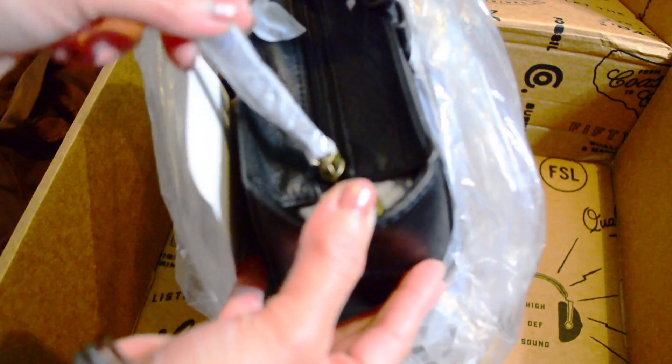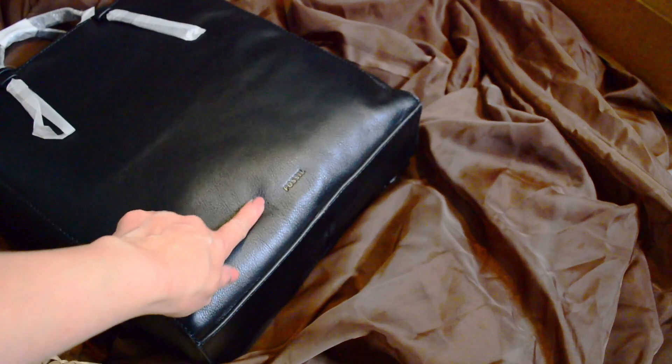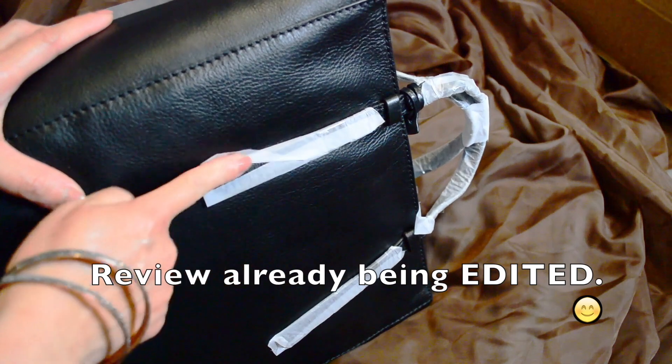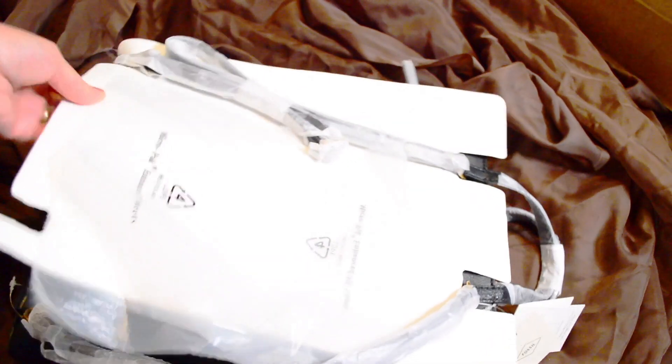It looks like it's packaged nicely with really good care. I'm going to move the box for now. It comes with this — 'Don't Forget the Details' — I guess that's where the receipt is, and it has the Fossil logo right here. I'm going to do a more detailed review on this; this is just the unboxing. All of this is wrapped up, which is nice. Yeah, it looks like it was packaged really well.